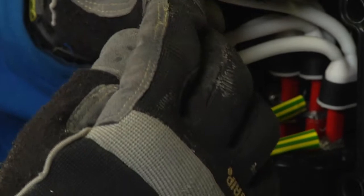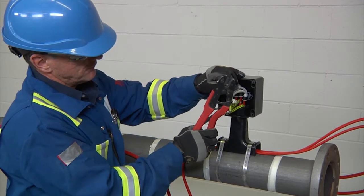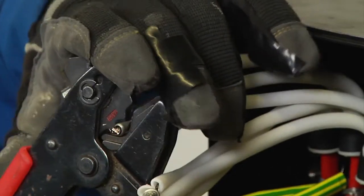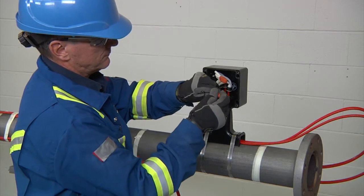Next, install crimps on the bus wires and the braid wires using crimp tool T100 CT or Panduit CT-1570. Then install insulating tube over the bus wire crimps.